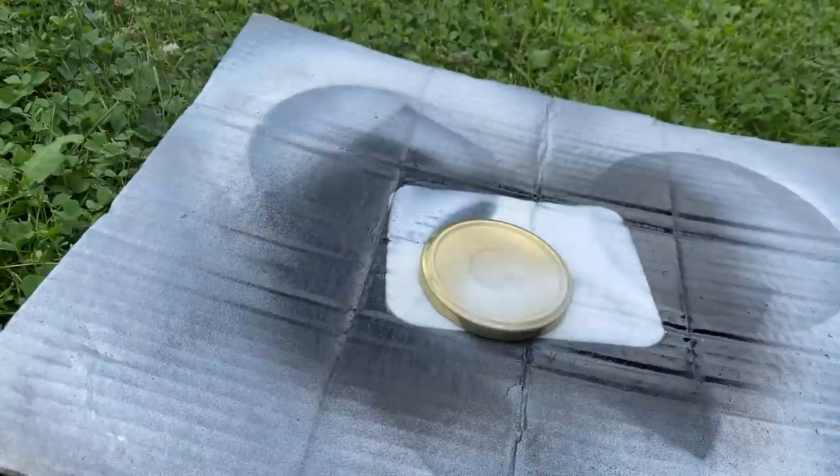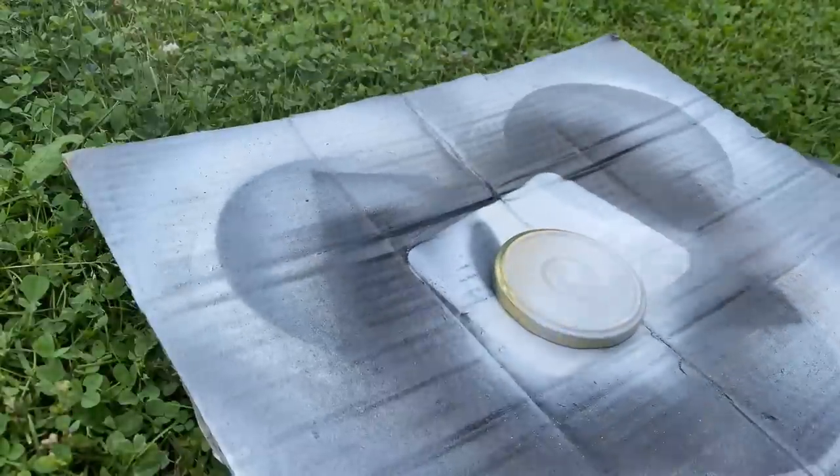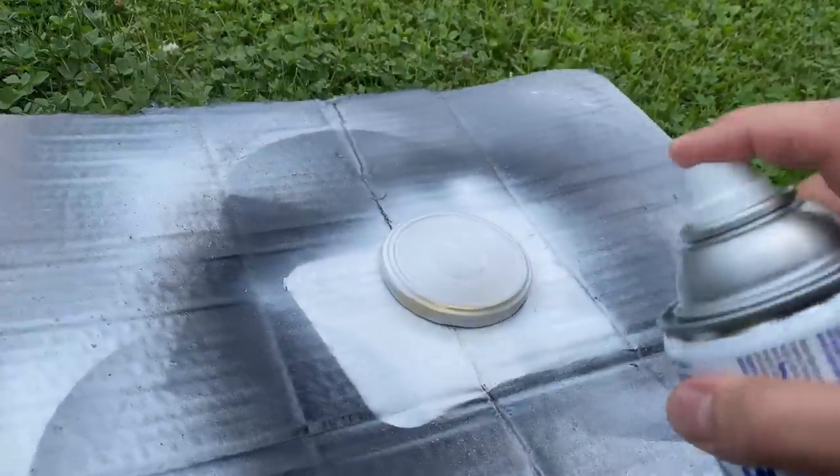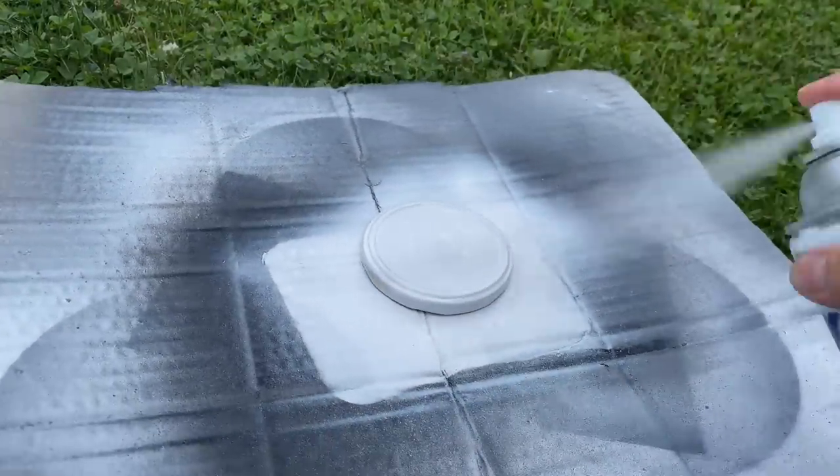I want to spray paint the lid of the pickle jar — I don't like the gold — so I'm taking it out and putting a nice coat of white spray paint on it, then letting it dry completely.